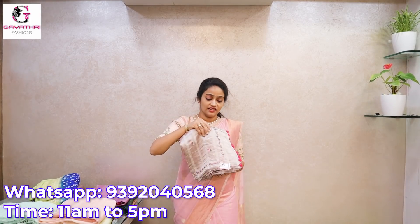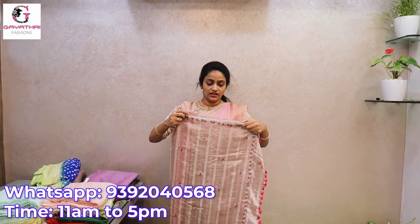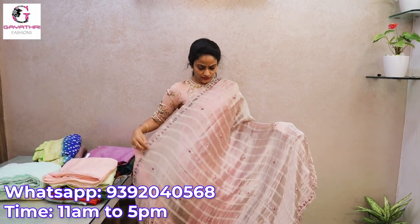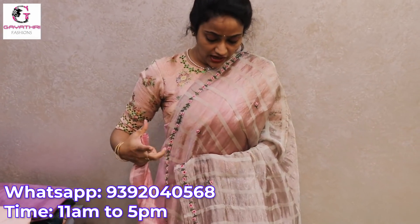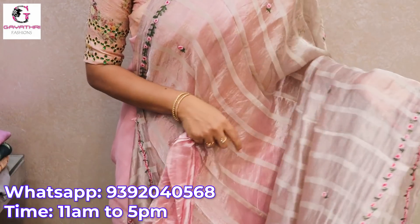Starting with this saree. This is a silver tissue saree. This is not a stiff one — on the silver tissue, it is a light free-fall material. It is silver tissue and it is not a light pink tint. It is not very glazing. It is a free-fall and it is a georgette. Actually, this is an imported saree.